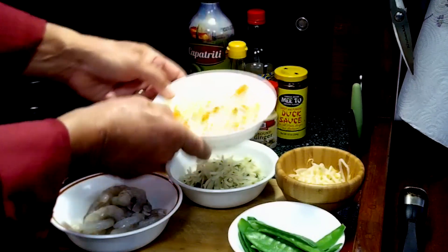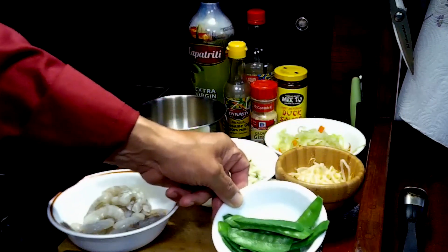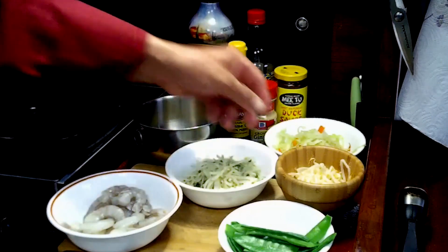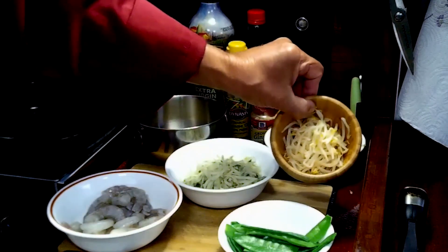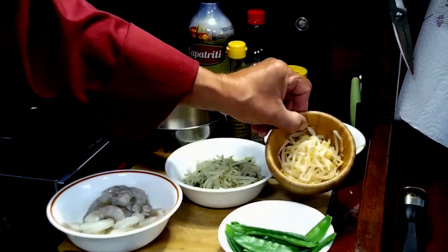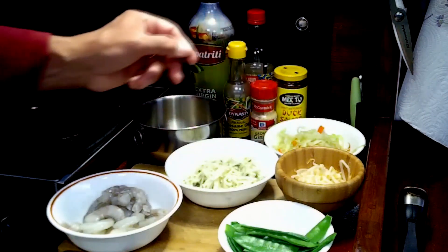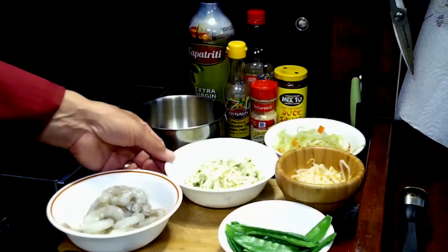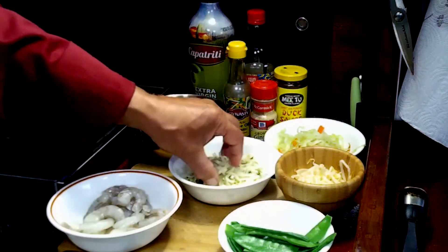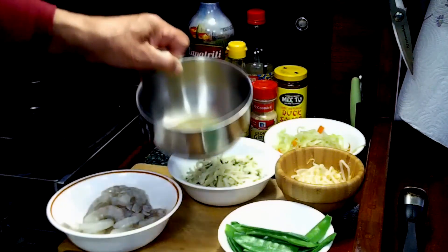We cut that nice and shredded. Then we have some pea pods — same thing, I parboiled or blanched them first. Then bean sprouts, and if you can find fresh green sprouts that would be better. Again, just parboil or blanch them. I've already cooked off a cup of rice noodles and we're going to let that get cold.